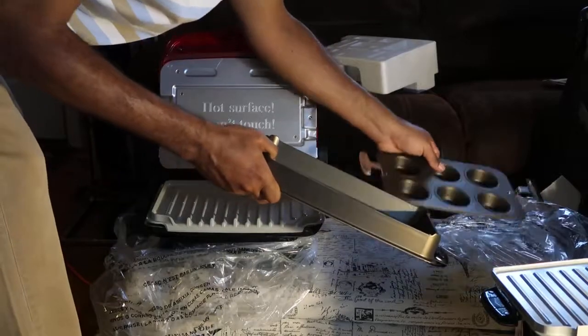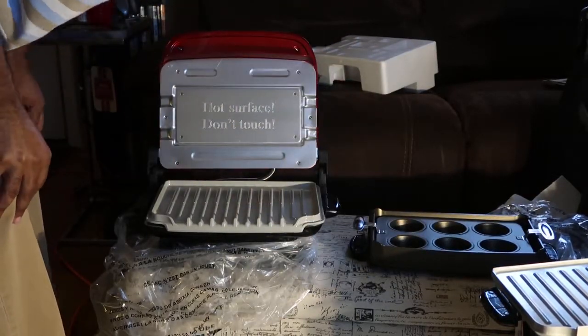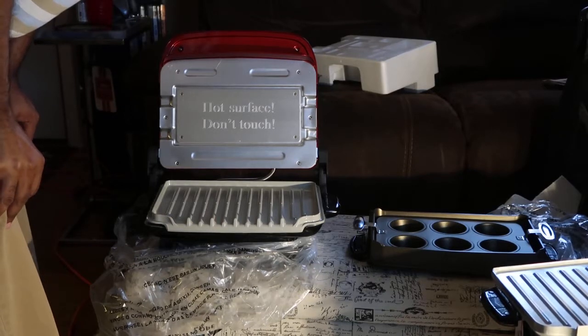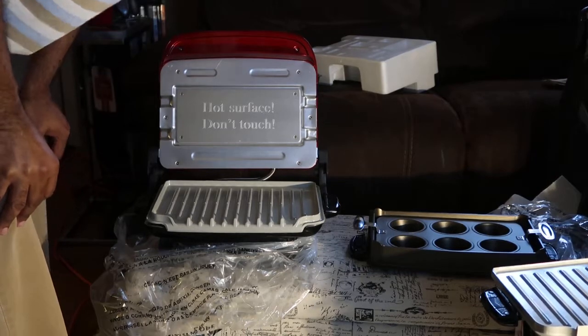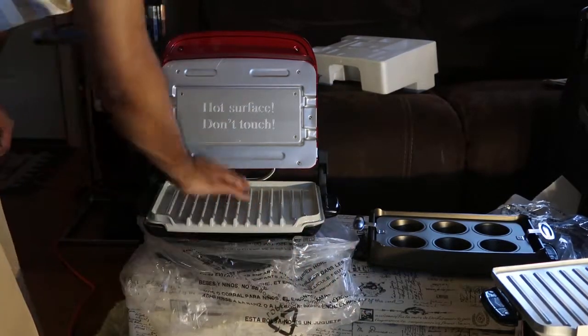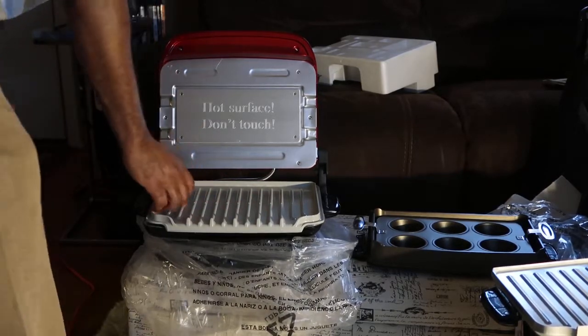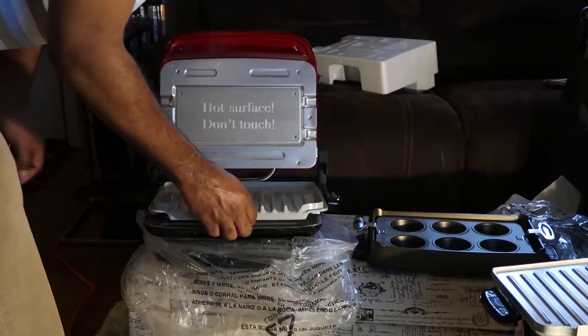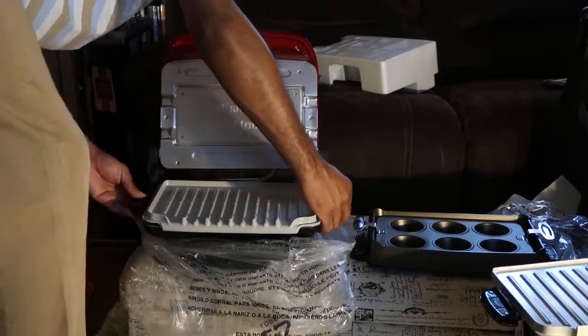It's a good deal. You can pick these up at Walmart or Target — as regular people say Target or Walmart. You can put 83 bucks. Not bad at all — 83 bucks. And I caught it on a sale.